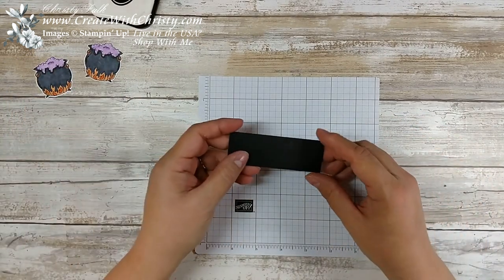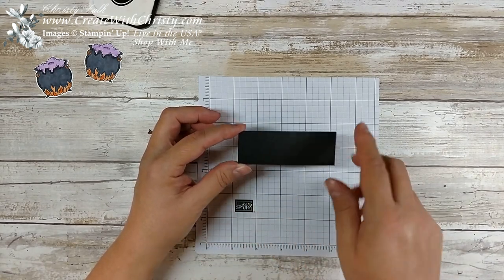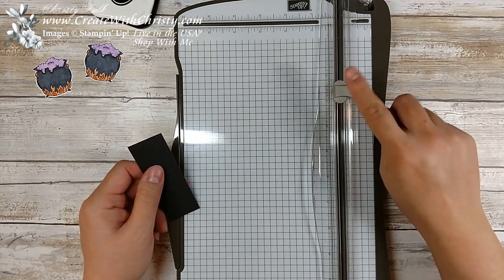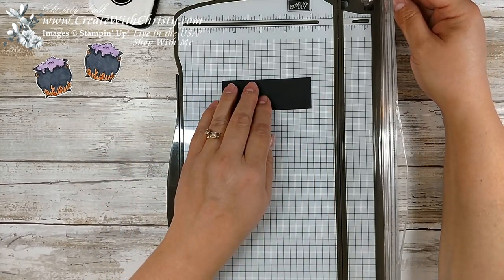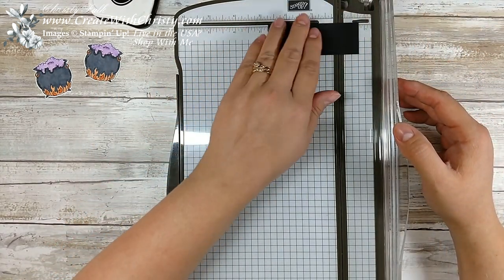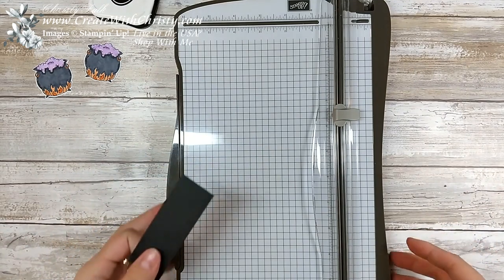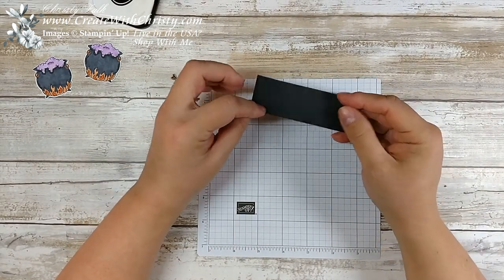Now I'm going to bring in a piece of basic black cardstock — this is a 1¼ by 3½ inch piece. I'm going to bring my Stampin' Trimmer in, but not for cutting. When you get your Stampin' Trimmer, it comes with a cutting blade and a scoring blade, so I'm going to use the scoring blade. With the 3½-inch side along the top and bottom, I'm going to score both sides at 1¼ inches. Since I'm right-handed, I'll line that up with the one and a quarter mark, score it, turn it around, and do it again. There we've got the score lines — I'm going to go ahead and burnish these with my bone folder.